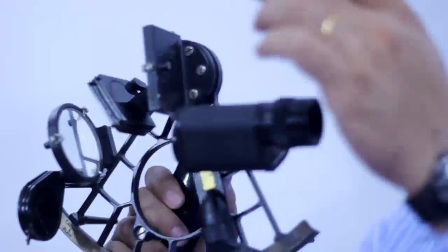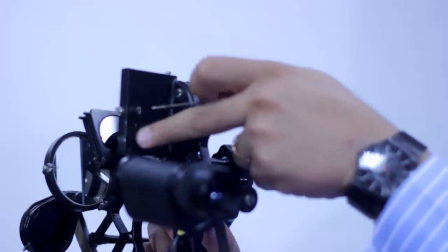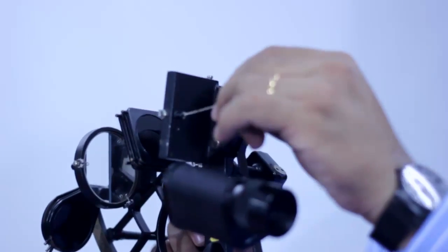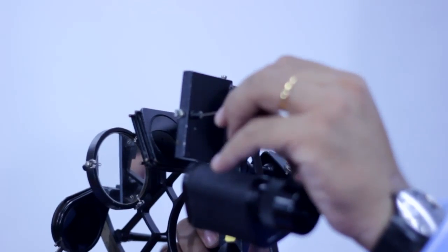There are three adjustment screws in the sextant. I'd like to explain them one by one. The first one is at the back of the index mirror. This is the adjustment key — we need to insert the key inside the screw at the back of the index mirror. This is called the first adjustment screw.